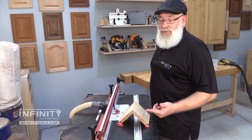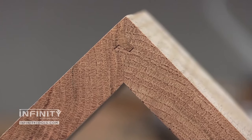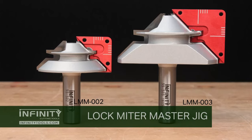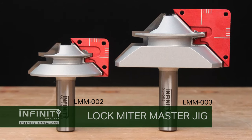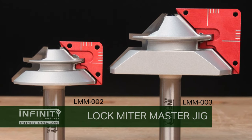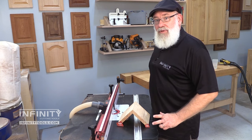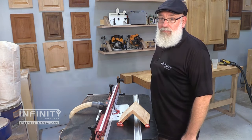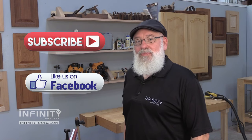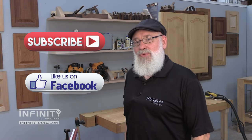I used my lock miter master jig to make final adjustments to my bit height and fence position, made a second test cut, and I've got a perfect fitting joint. The lock miter master jigs are available individually or as a set — go to our website and check them out. While you're there, check out our blog where you can read more in depth about how to use and set up the jig. Be sure to subscribe to our YouTube channel and like our Facebook page to stay up to date on the latest from Infinity Cutting Tools.